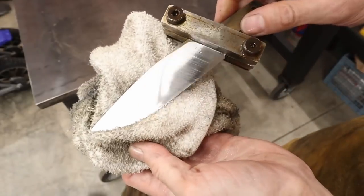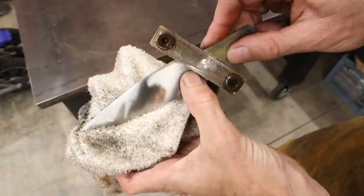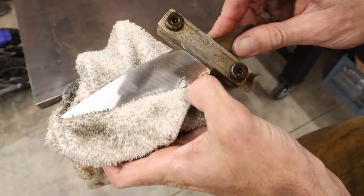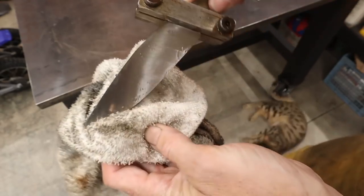Here's the first one — I just finished the grind on this one. I took it up to 120 grit on a fresh belt. I made sure to take my grind all the way up but not to break the top spine of the knife, because you definitely want to stop your grind before the top of the knife.